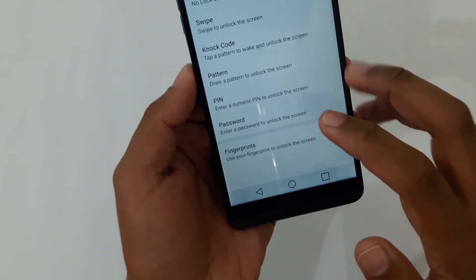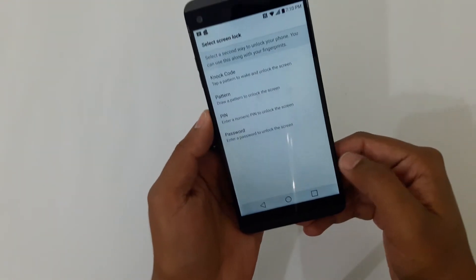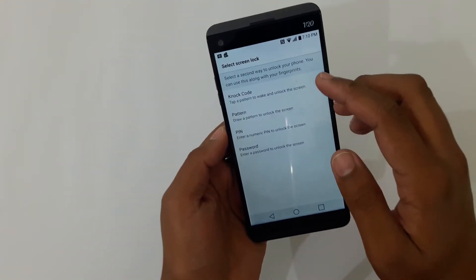Here it says 'Select screen lock' — swipe by default — and it gives you a couple of options. On the bottom here it says Fingerprint. Press on it, then press Next.